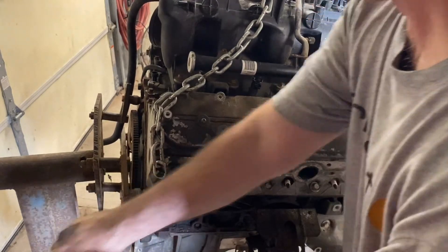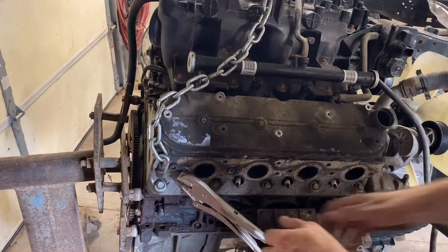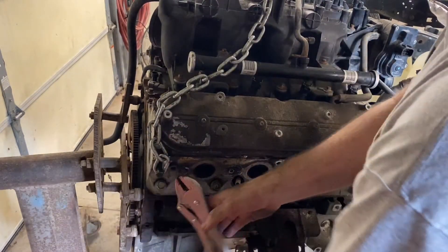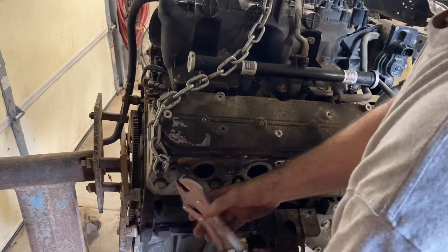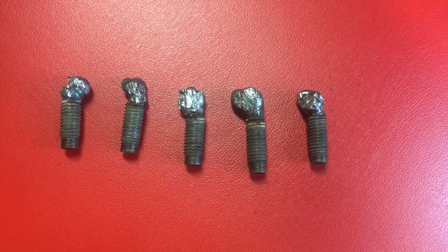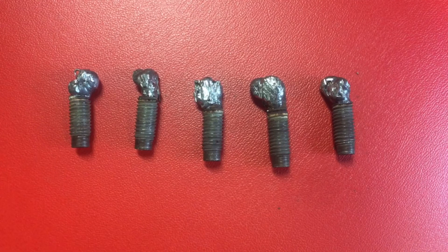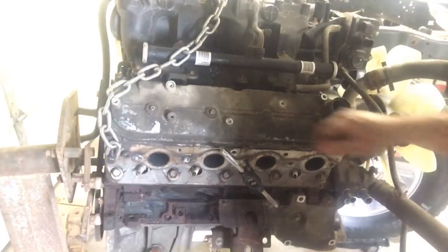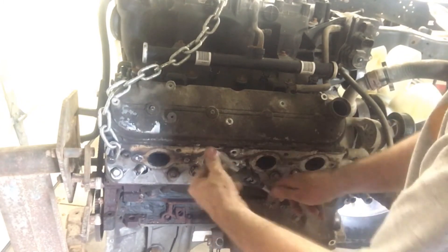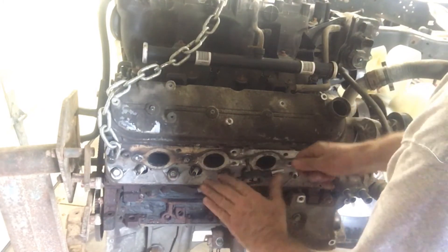In all I had about an hour to an hour and a half getting all the bolts out of this, and that includes time setting up cameras and messing around to get this video recorded. It still shocks me that this one came out on the first weld. If you like welding nuts on bolts and have good luck with that, tell me about it in the comments — maybe I'm doing something wrong because I've never had any luck doing it that way.